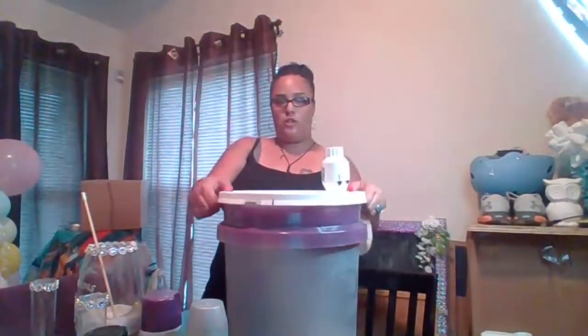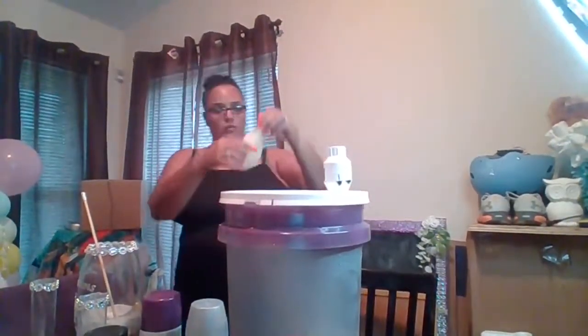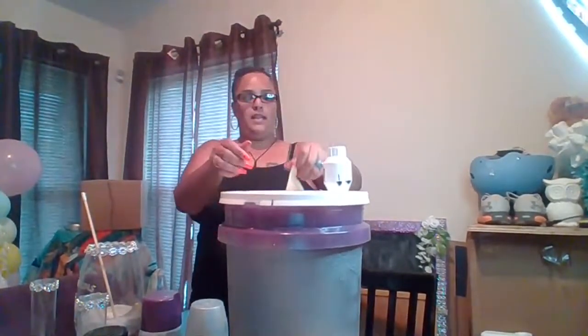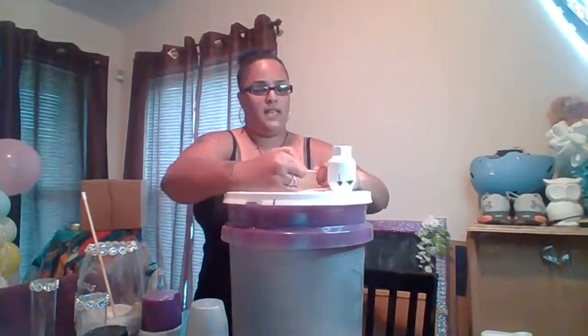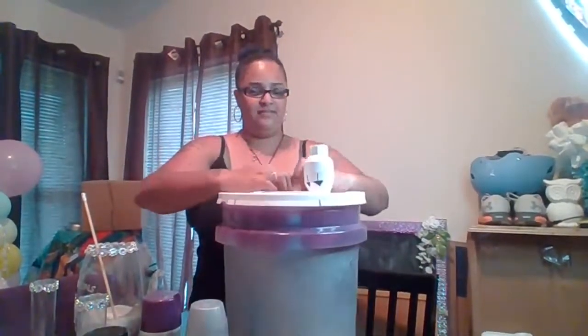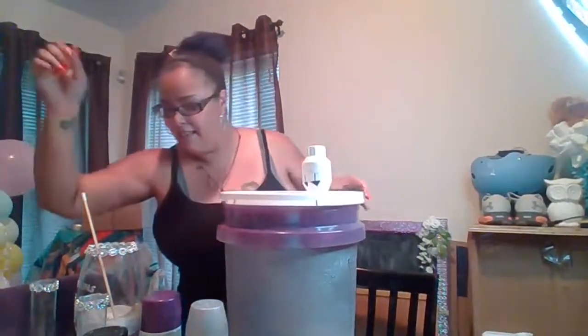So once this is sealed, we take the 18-inch Qualatex balloon, open it up, and stretch it out as much as you can. Then put it over the opening of the PVC tube — which is honestly a pain in the butt. I'll be getting the special tool to open up the balloon as well, but for now we're using our fingers.